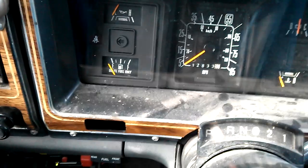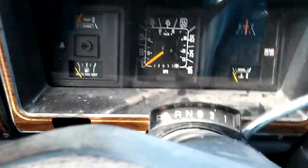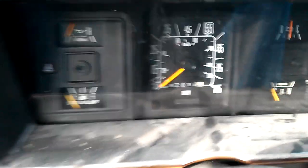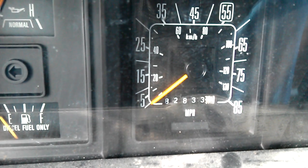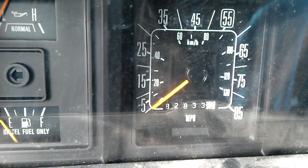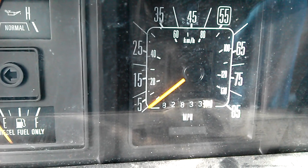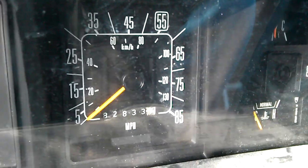I got this van for next to nothing — I have very little in it. It does need some work. I don't know how many miles it has on it, because the odometer only reads to 100,000 and it's showing 82,000. So I don't know if that's 182, 282, or 382 thousand miles. It's probably at least 282.